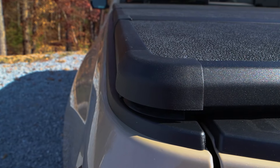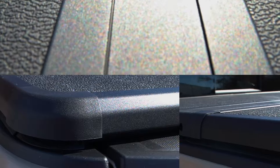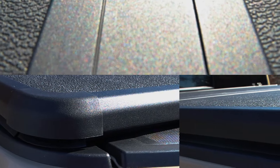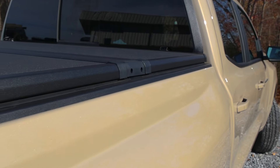Their exclusive hard polymer rubber corners, hinge caps, and snap-on perimeter seals keep out virtually all of the elements. From every angle — rain, snow, dirt — you name it, this cover can take whatever you throw at it.